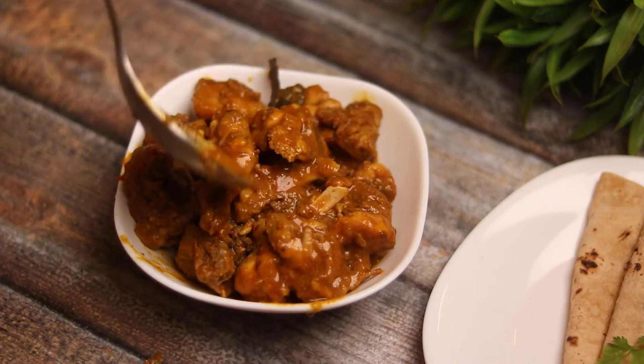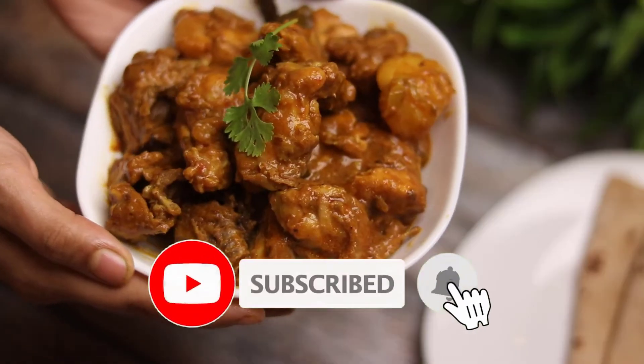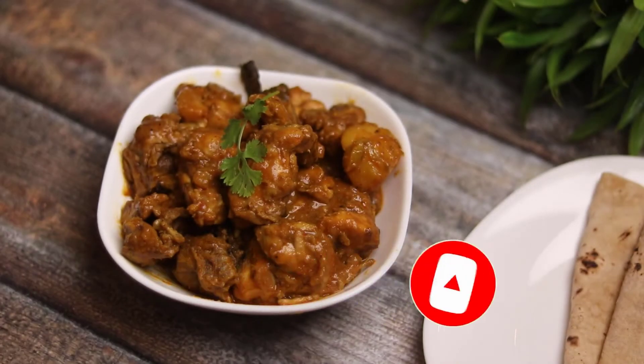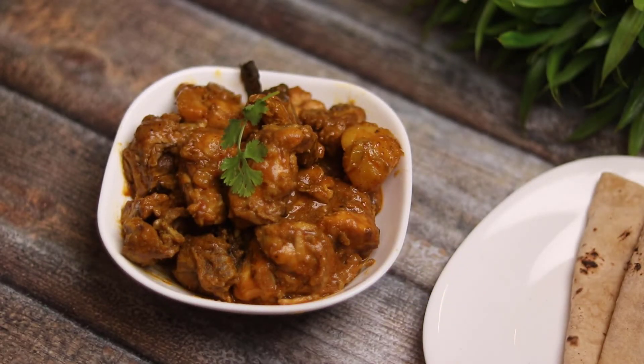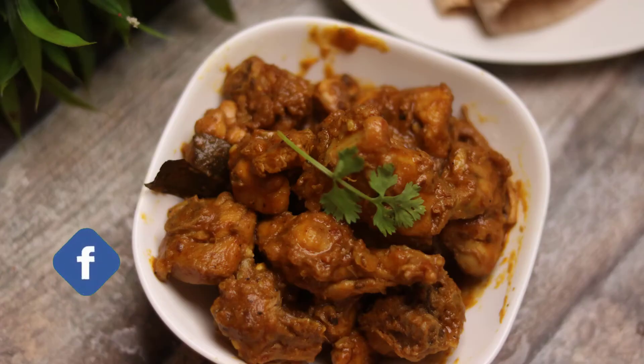If you are new here, go ahead and click the subscribe button and the bell button so you get a notification when I make a new video. See you in the next video — bye bye!